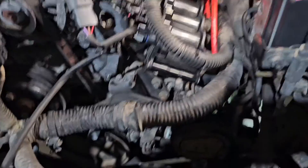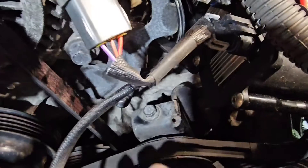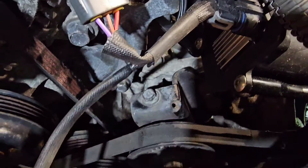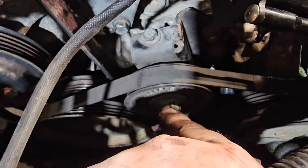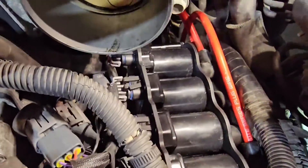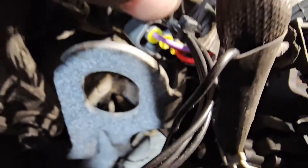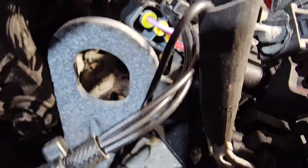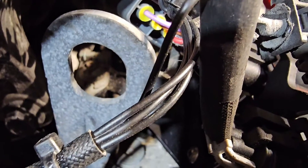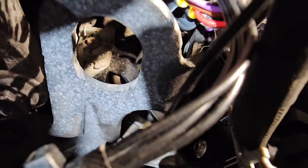Now this is it, pretty much fully installed. Got that belt back on — the adjuster is a 10mm and the nut on the pulley you have to loosen is a 17mm. There's a 10mm nut that's kind of buried in there. There's a grounding bracket — make sure that grounding bracket goes on top.